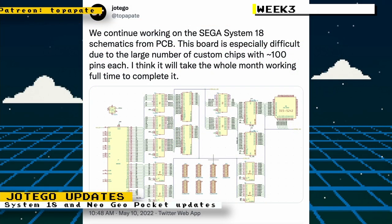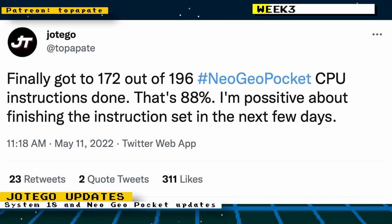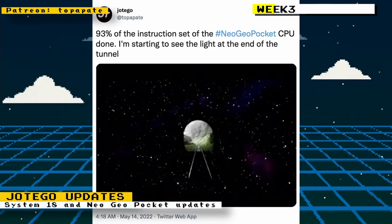For the third video in May, I spoke about how Hottego kept on working on the Sega System 18 schematics from the PCB, mentioning the difficulty of working on that board due to the large number of custom chips. The Sega System 18 board ran arcade games like Shadow Dancer, Alien Storm, Michael Jackson's Moonwalker, and others. He also spoke about the Neo Geo Pocket CPU progress — initially he had the instruction set at 88% complete, then eventually got it to 93% complete.